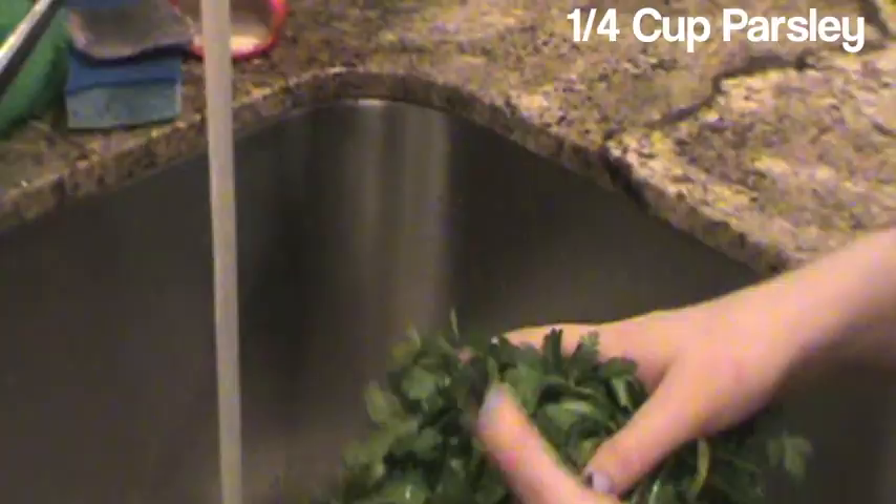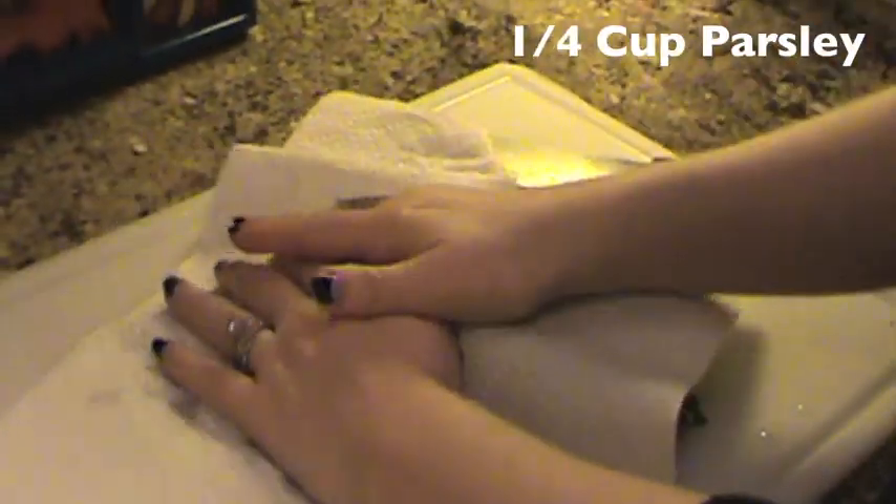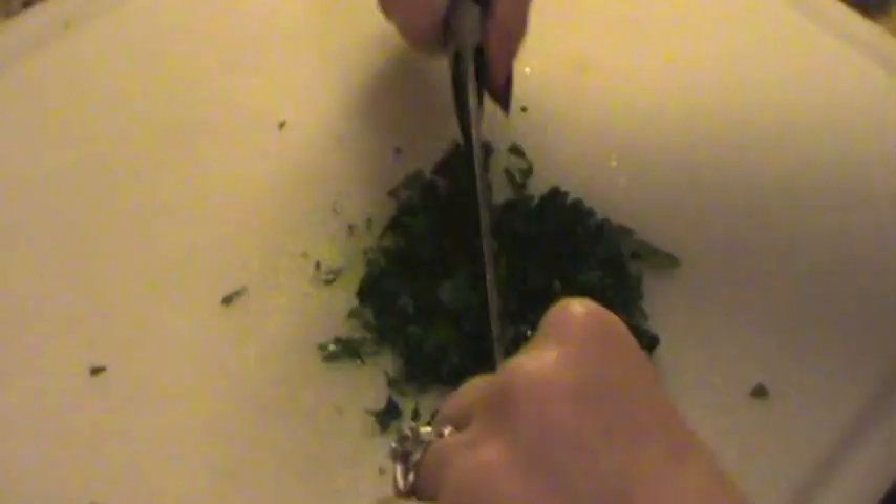First, you're going to clean your parsley, then chop it up. Keep in mind you want it chopped finely, and you're going to need 1/4 cup.